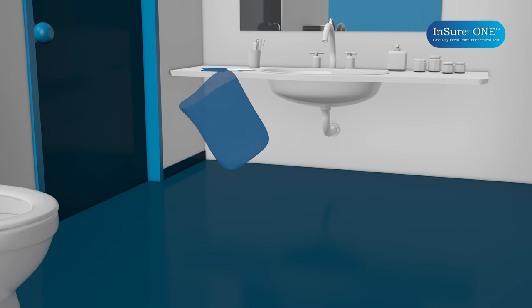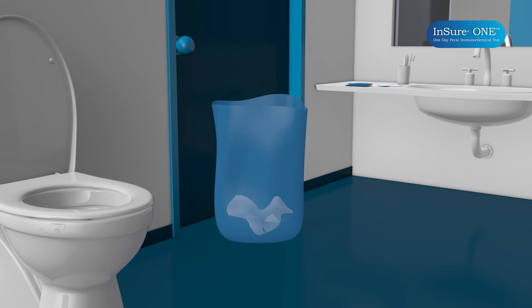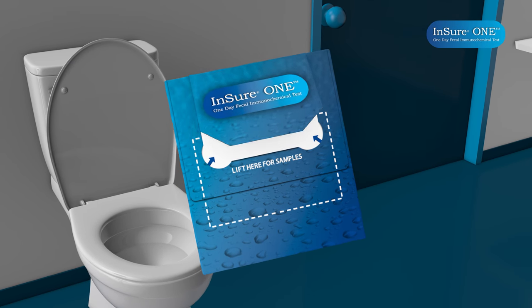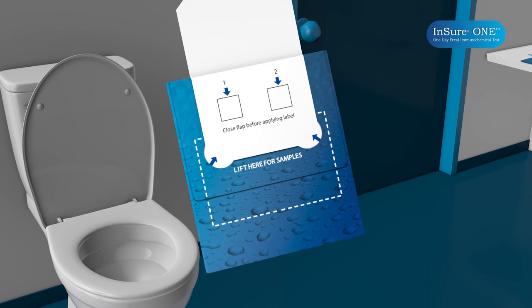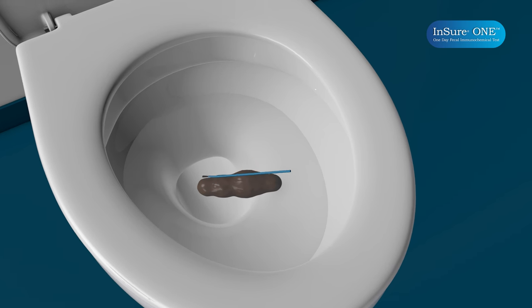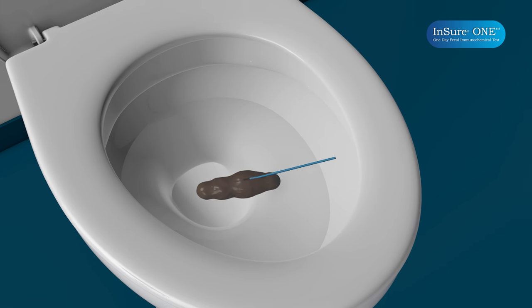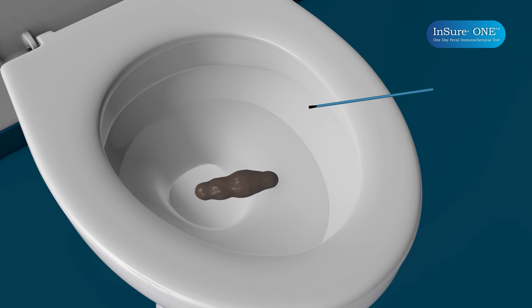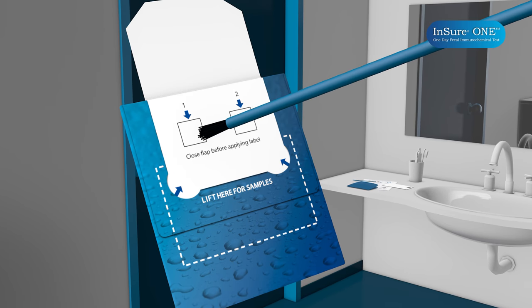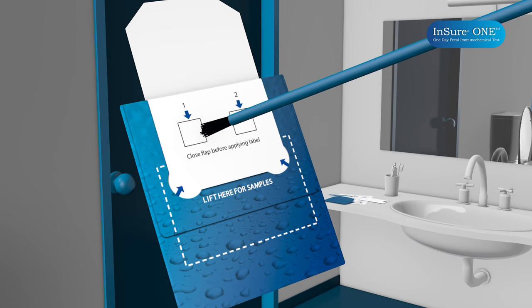After your bowel movement, place the used toilet paper in one of the blue bags provided. Do not put the used toilet paper in the toilet bowl, and do not flush the toilet. Next, on the test card, lift the flap to uncover two small white squares. Set the card aside. Using one of the long blue brushes, gently brush the surface of the stool for about five seconds. If the stool is loose, simply stir the water around the stool. Remove the brush from the water and gently shake it once to remove excess water and any loose stool. Transfer the water sample by gently dabbing the brush bristles onto one of the small white squares found under the flap on the test card for about five seconds.